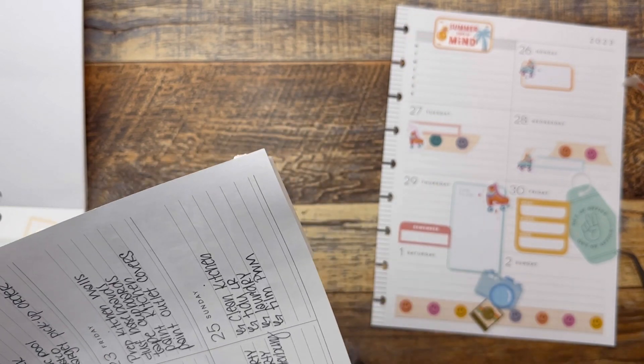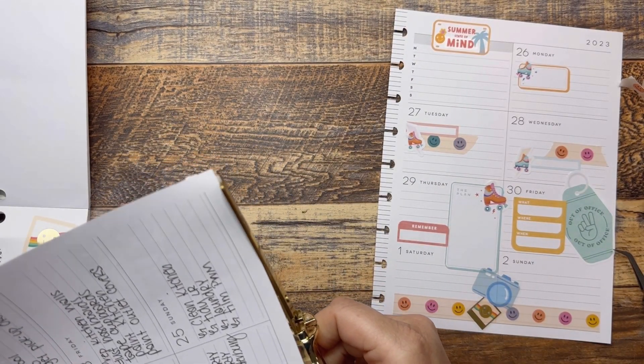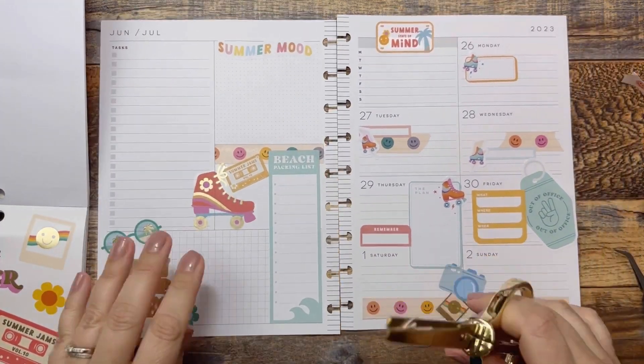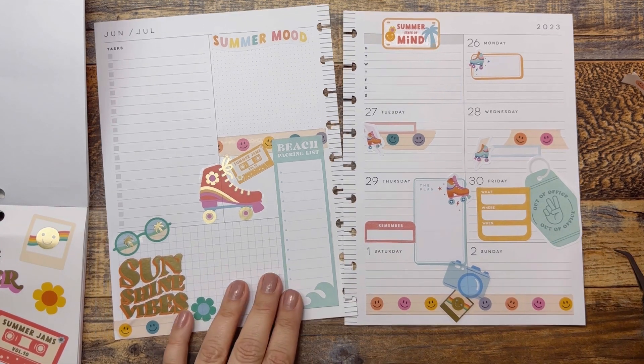Oh my goodness, this spread has gotten away from me, as I said. I was going to try not to let it do that, which was the whole point of using the wax paper. But I still — I knew myself, I called myself out before we even did this. That is what was going to happen.